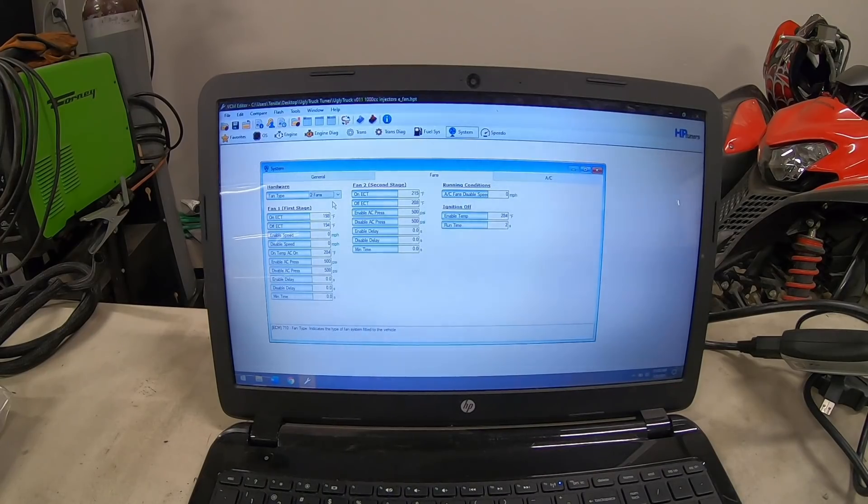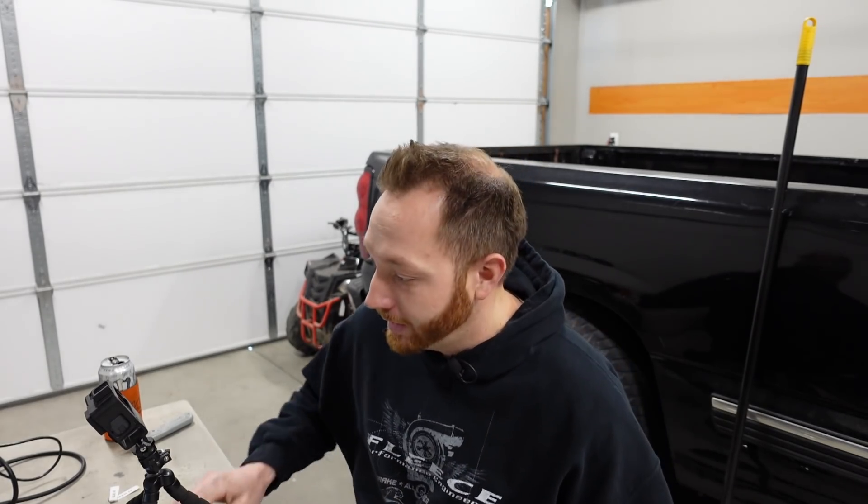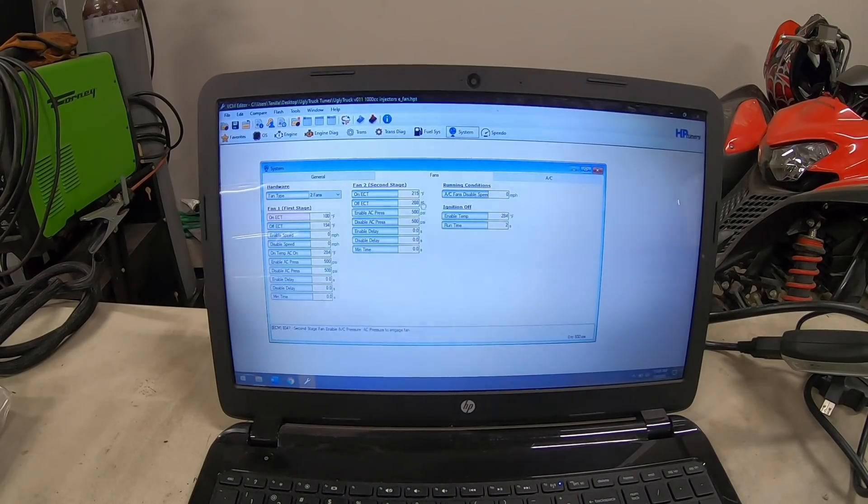From there it's just a matter of setting the temperatures for the fans to come on and off. Right now they're set at about 198 degrees to come on and 194 to go off. But I want to do a quick function test first, so I'll lower the on temperature to something really low like 100 degrees — that way the truck will quickly reach that and the fans will come on so I know everything is working. For the second stage, I'll set fan two to come on at 110 instead of 215. Once the function test passes I'll set them back to the proper temperatures, about 198 and 215.